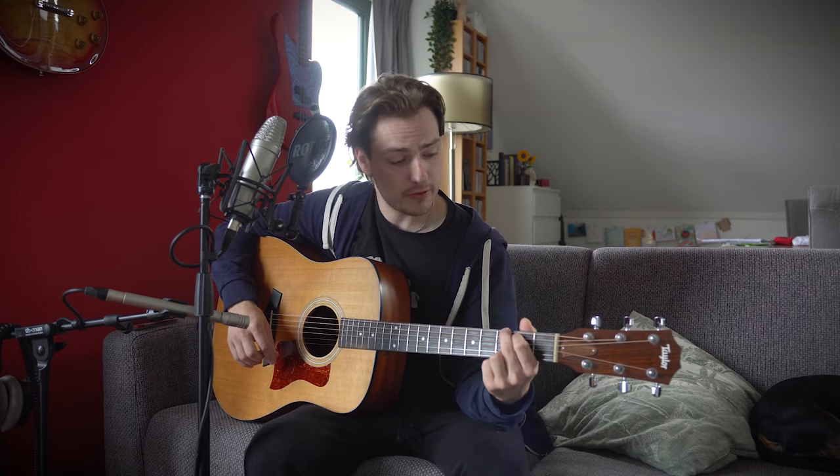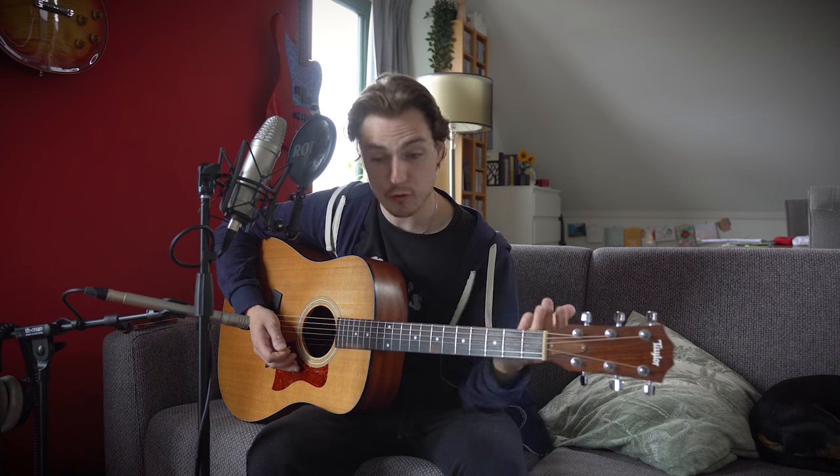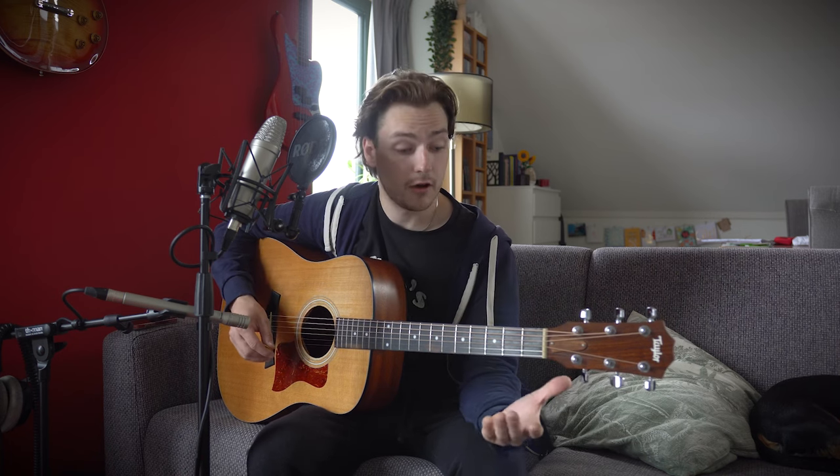The song starts off with a G, then goes to a G augmented chord, E minor, C, G, D and E minor, and reuses those chords for the full song, really. Often in that kind of order as well, although it does get switched up and changed around a little bit.